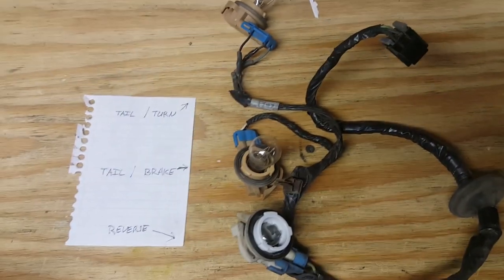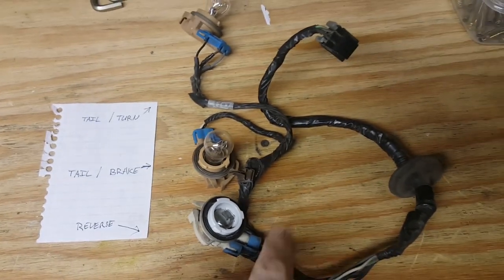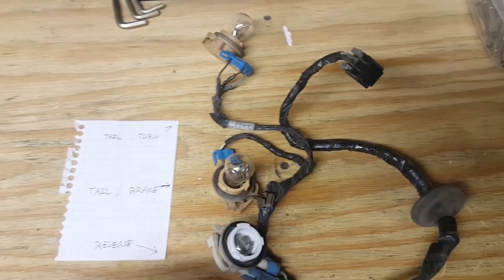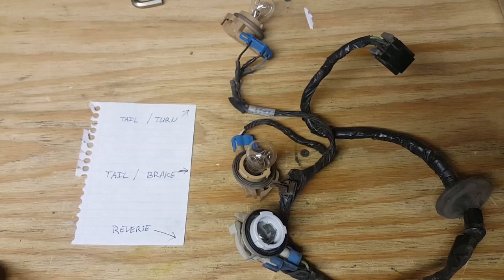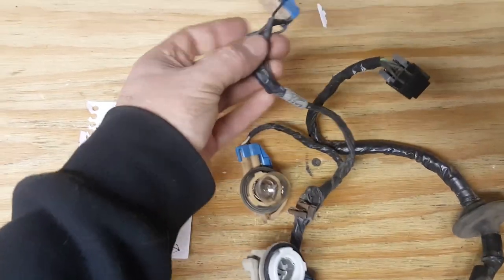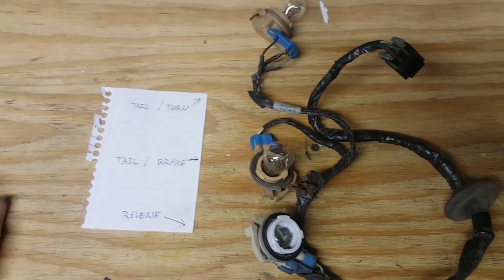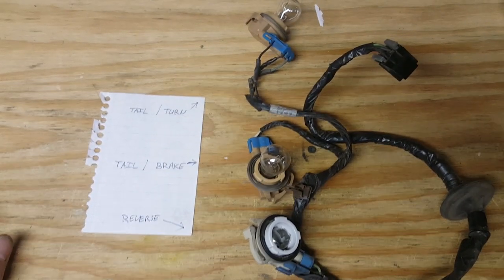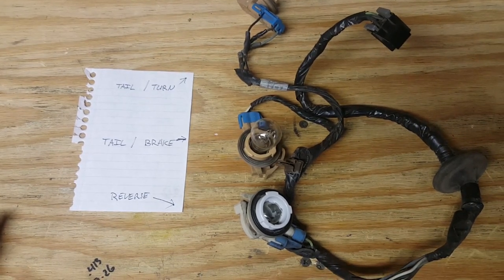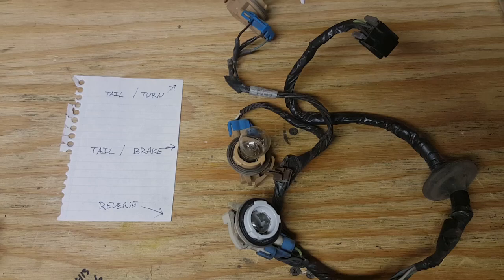Turns out we had two bad sockets — one on the left side, one on the right — just because it had been left go so long. I'm sure they didn't fail at the same time. We replaced the whole harness to do all the sockets since it was easier than splicing in, and this one had already been hacked up anyway. Long story short, sockets go bad on these vans. I'm guessing some of the pickups use these same sockets. Hopefully this helped someone out — like, comment, and subscribe.